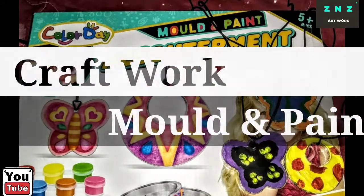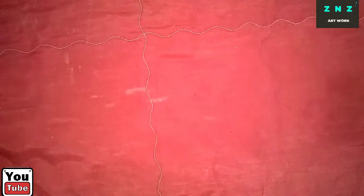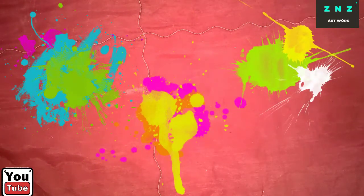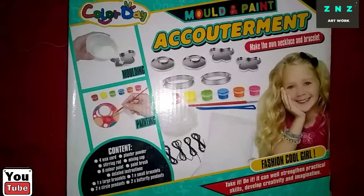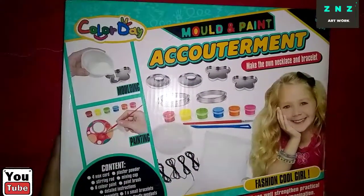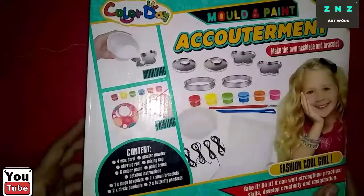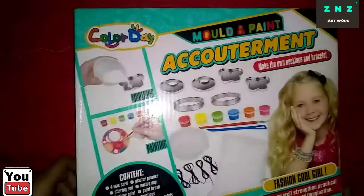Cropwork, Mold and Paint! Today we are going to do some activity to pile a box of 3D. Here is a box and this box is so colorful that I am so excited to open it up. All about molding and painting. Let's have a look at this box.